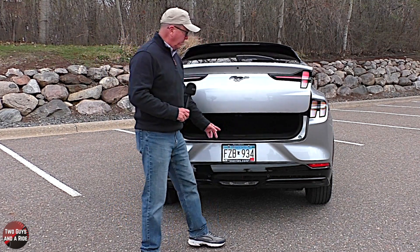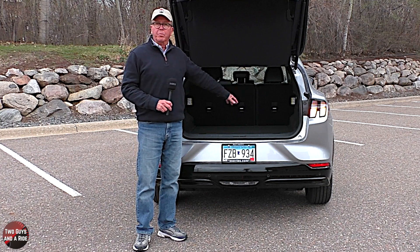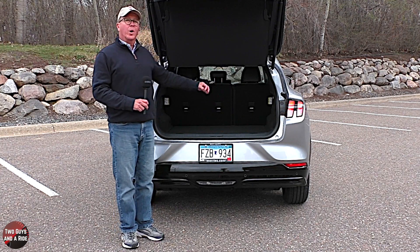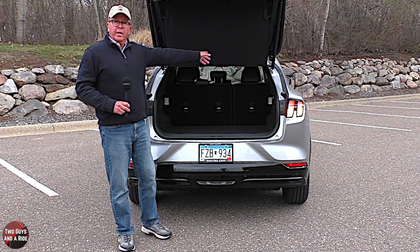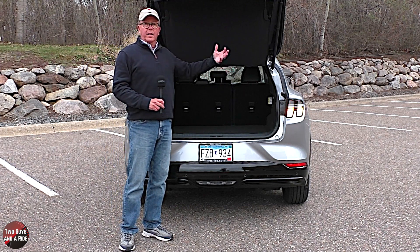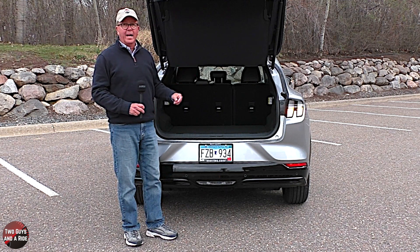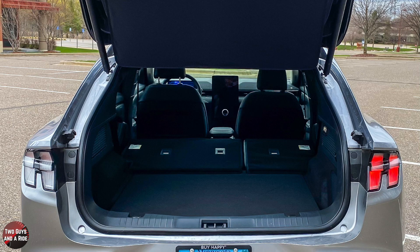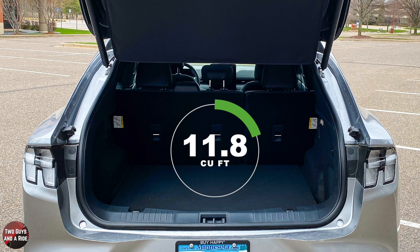In the cargo area there's a rubberized push button, a cargo security screen, and LED lighting. The second row seats are 60/40 split. There is a 12-volt outlet on the passenger side, but no rear seat release handles back here — to lower the second row, you need to reach way up or go around and open the rear doors. Underneath the cargo area is a spare tire mobility kit. With seats folded flat, you get 59.7 cubic feet max cargo; behind the second row with seats up is 29.7 cubic feet.